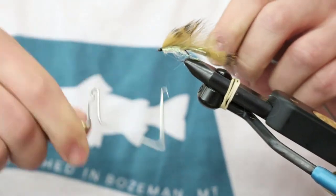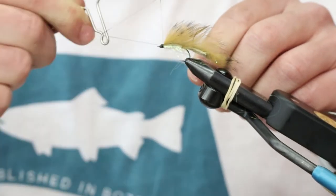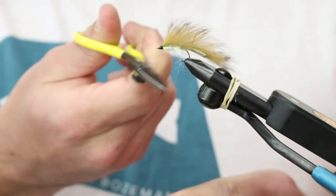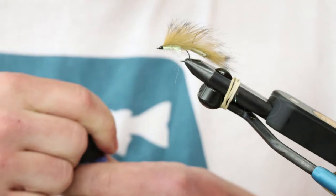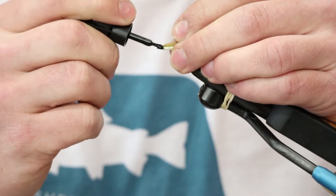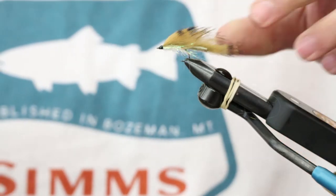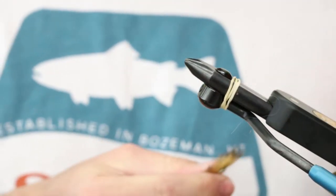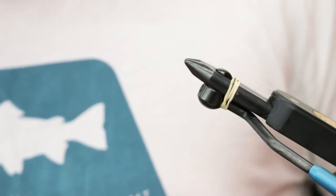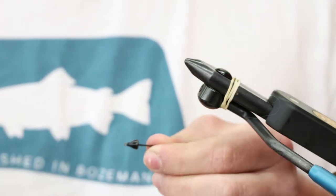That 50D doesn't build up much — the eye's not even crowded. That's what it's all about. Throw a whip finish on there, and then drop a little bit of superglue on top.